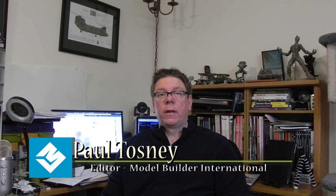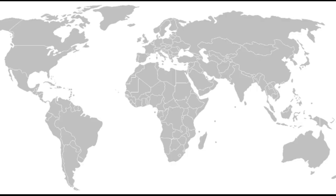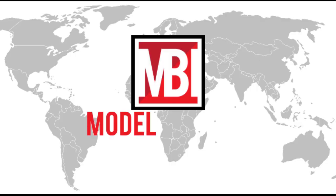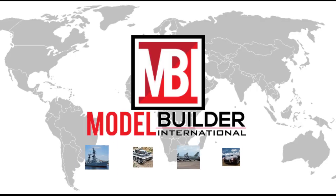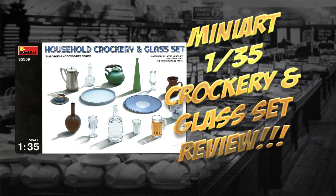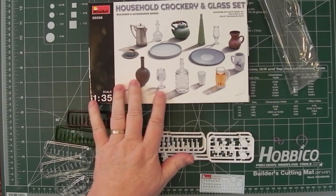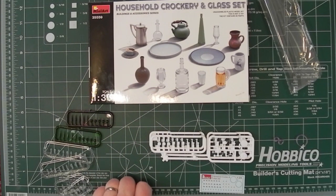Let's have a quick look at the MiniArt crockery and glasses in 1:35 scale. Let's have a closer look at this household crockery and glass set, which will be a nice addition to a diorama.